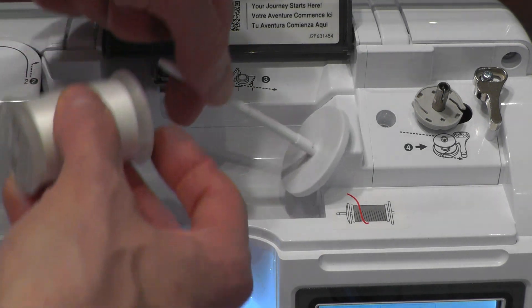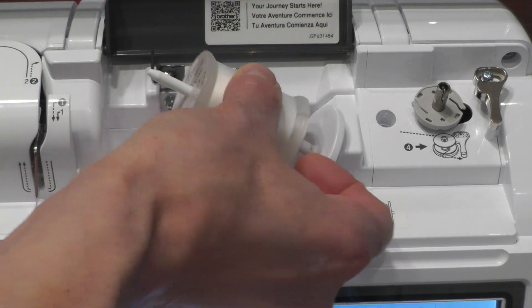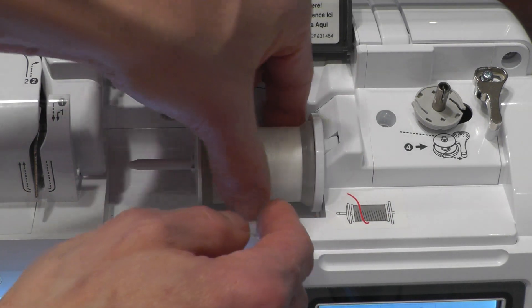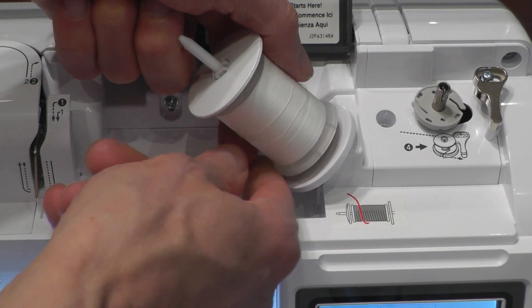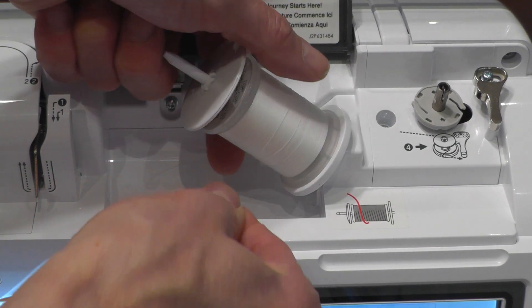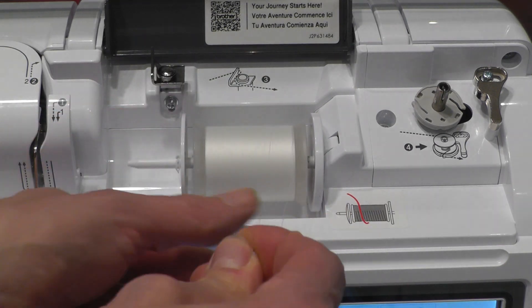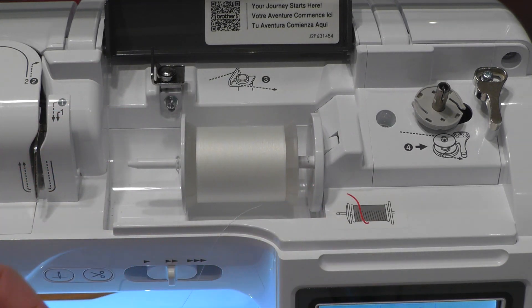We're going to slip the thread on the thread spindle and put the cap on there. This cap is important — it stops the thread from getting caught on the little notch that's on the thread spool.